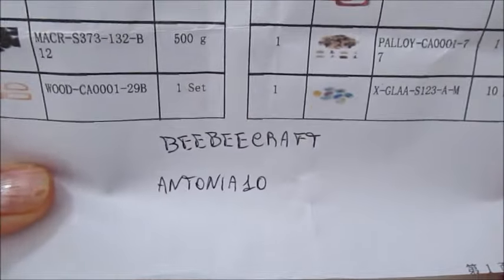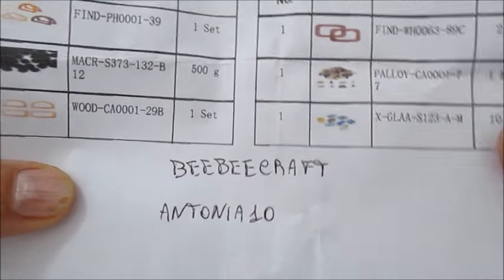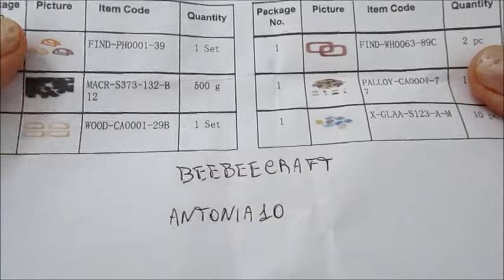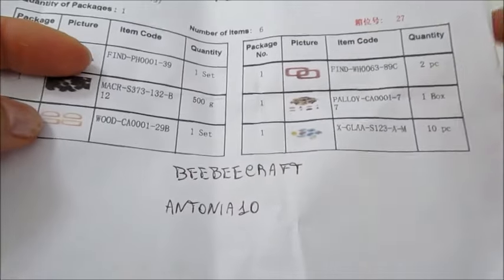Ciao a tutti e bentornati sul mio canale. Oggi primo video tutorial in collaborazione con BB Craft. Vi ricordo il codice sconto che l'azienda mette a disposizione: Antonia10. Utilizzando questo codice avrete il 10% di sconto sull'importo del carrello, e dopo 25 dollari di acquisti la spedizione è gratuita.